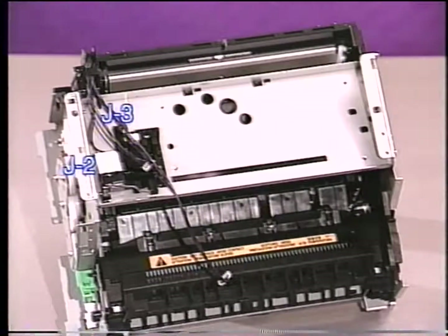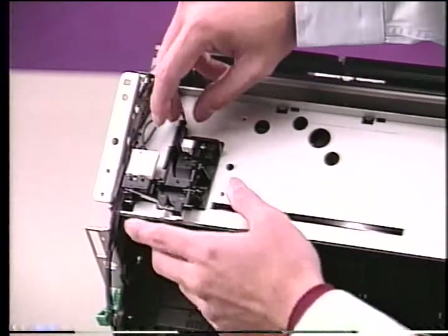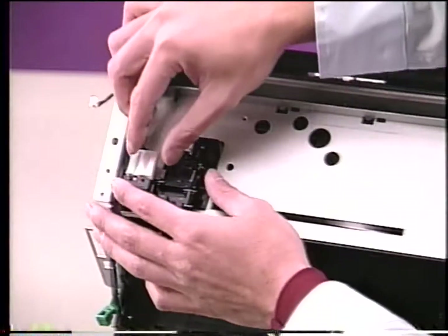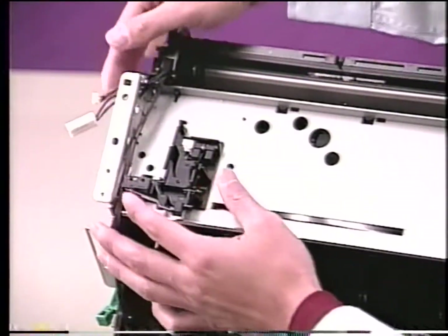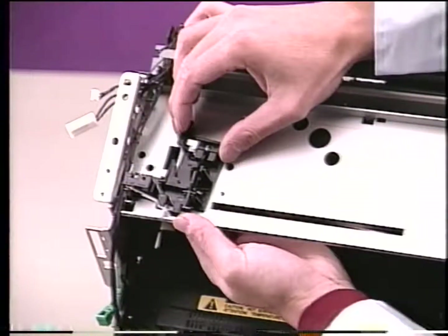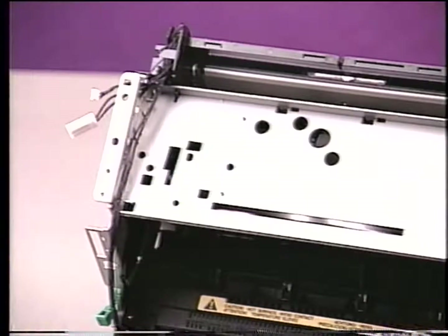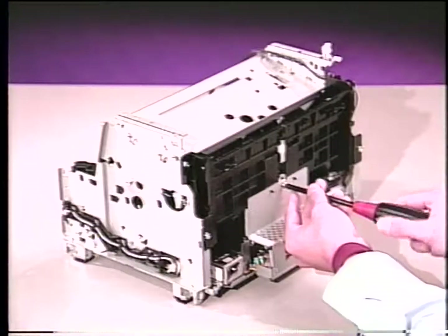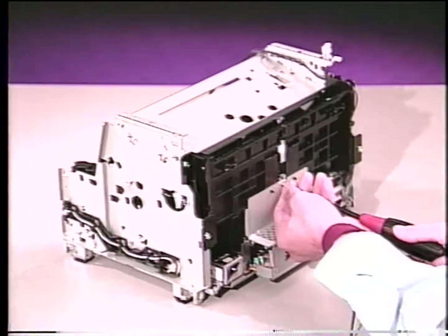To remove the sensor lever assembly, remove connectors J2 and J3. Then, push up on the pin and on the sensor arm. Then, rotate the unit clockwise, and lift out. To remove the reinforcement plate, remove the silver screw from the top of the case, and lift it off.